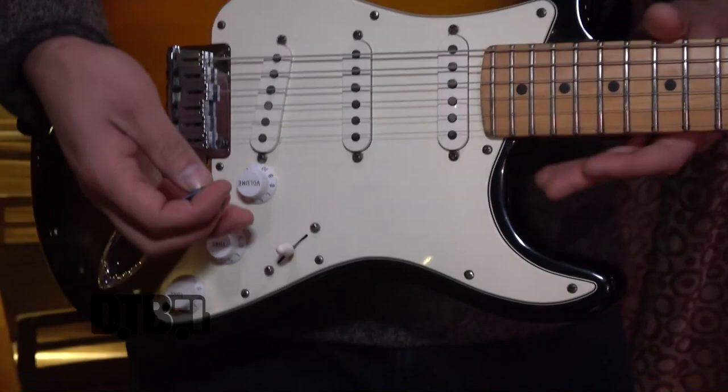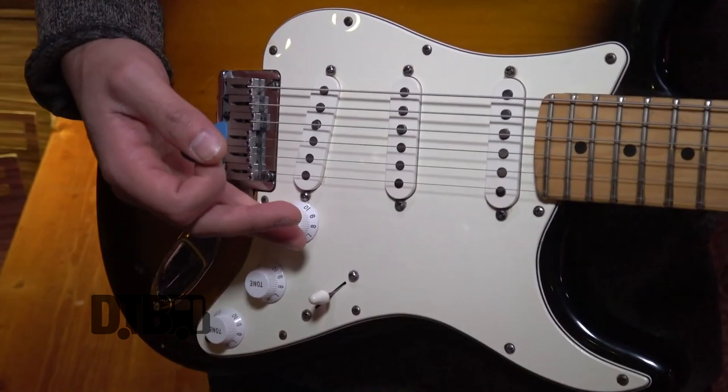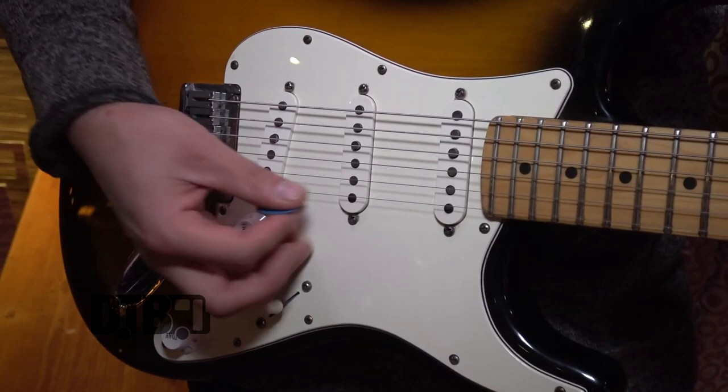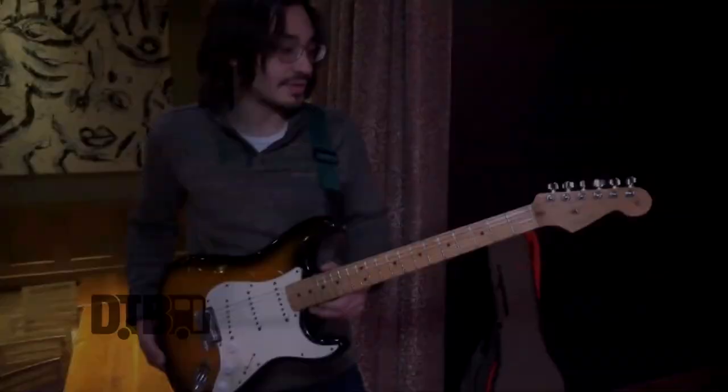I actually love Stratocasters because the volume knob's right here. It allows me to use my pinky to do volume swells, so I can actually bring the volume up almost like a lifting kind of feeling — I could do that really easily and pick notes at the same time. I usually leave the tone at about nine on both of them, just to bring the top end down a little bit.